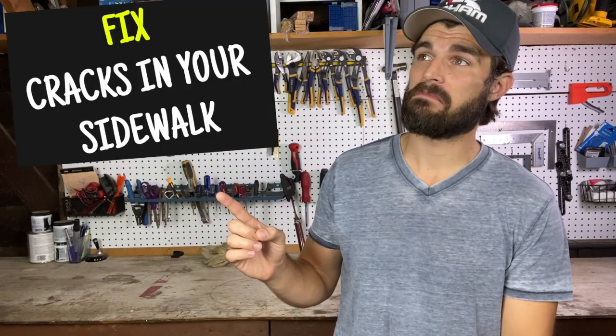I'm Cole Gerdes and this video is about how to fix cracks in your sidewalk and driveway. Now if your cracks are over half an inch, you may need a professional to come out and either reseal or replace your driveway.